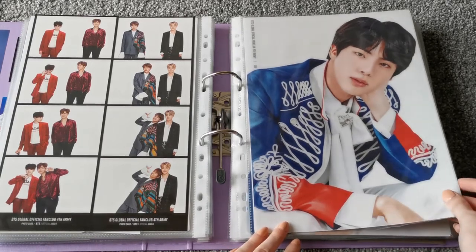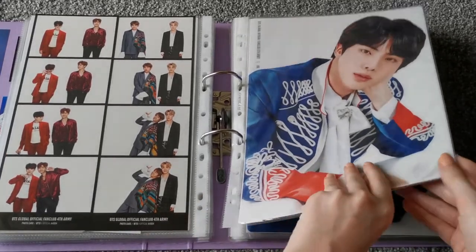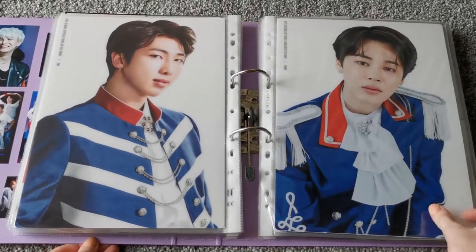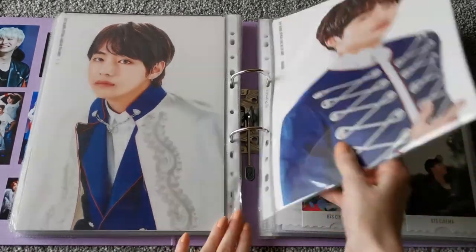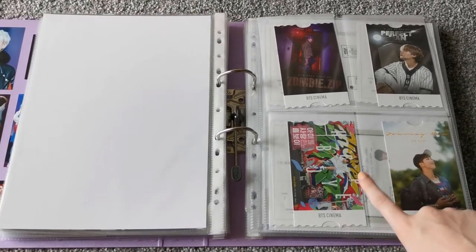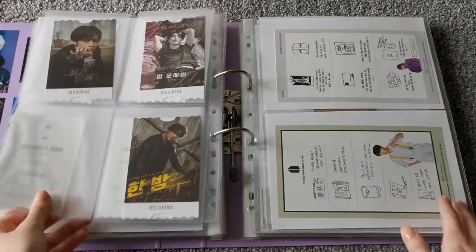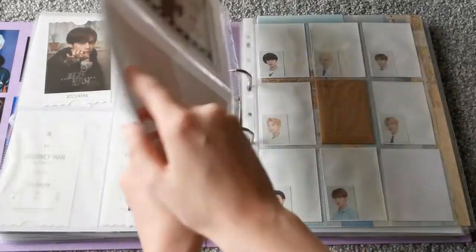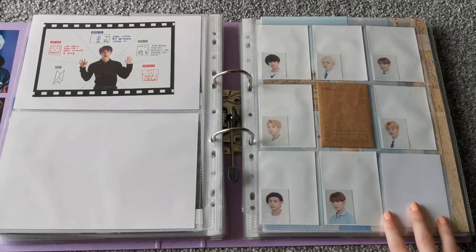And then these are from the fifth ARMY membership, so we just have all the members here. And then we have the six ARMY membership little ticket things here. And then we have the guides from the memberships — you get a random member one, so I just put them in here. And then these are from the Season's Greetings for 2018.